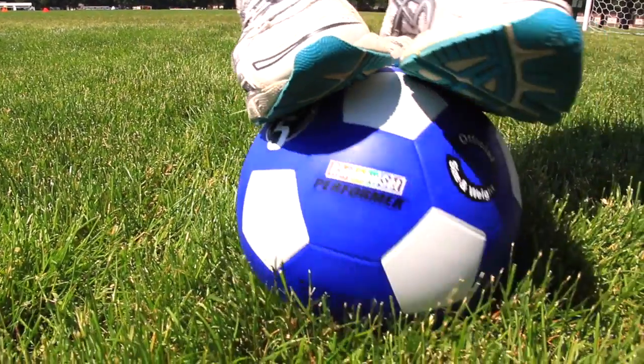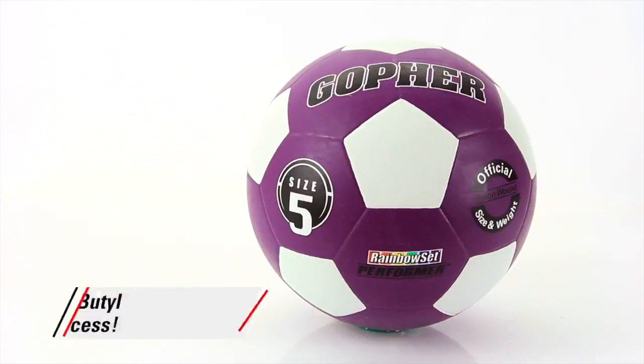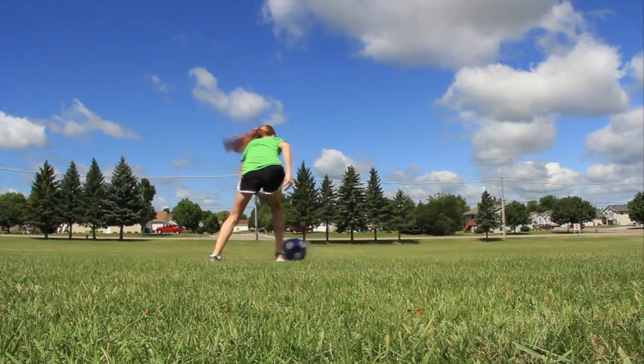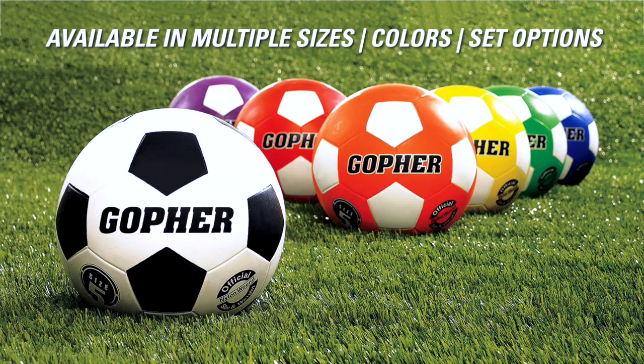The tough, institutional quality construction with Butyl Bladder makes the ball more durable and longer lasting for P.E. and recess settings. Available in a variety of sizes, colors, and set options to accommodate each group's needs.